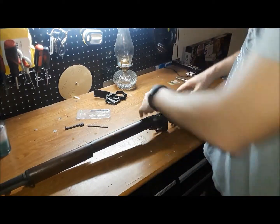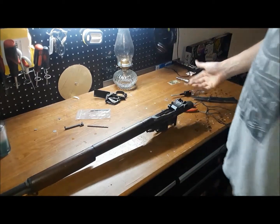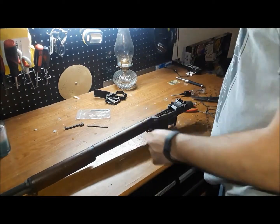Let's just test it without putting it back together. As you can see, it locked into place — so the new clip is working.